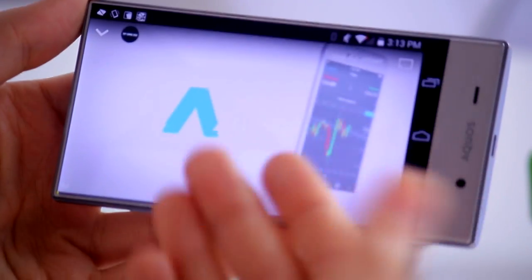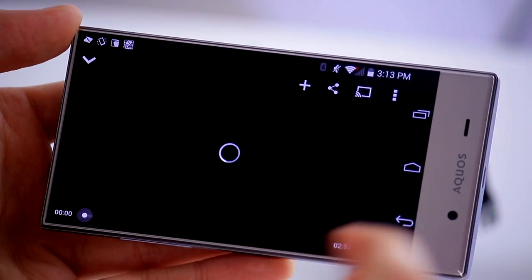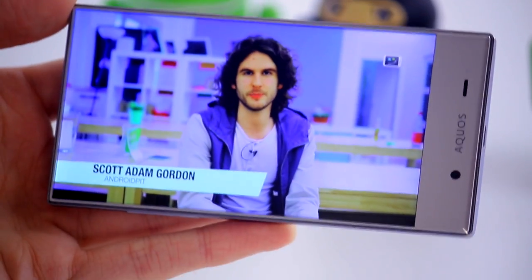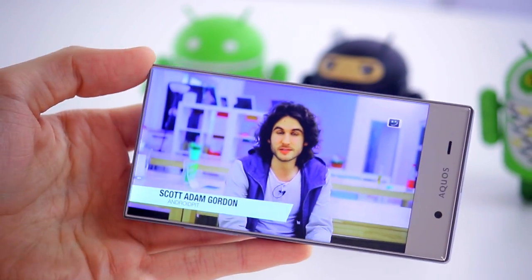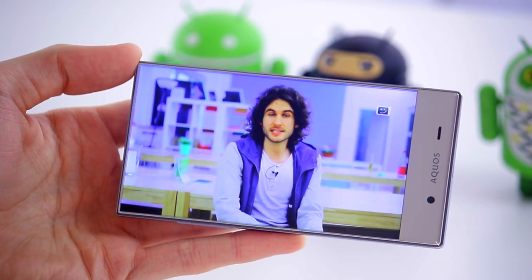Especially when you get the other buttons off screen, it's really well optimized and it looks fantastic. Like I say, there aren't many other devices that have this same effect in terms of the actual display proportions.